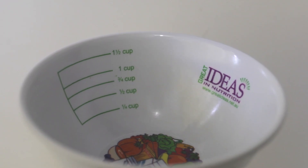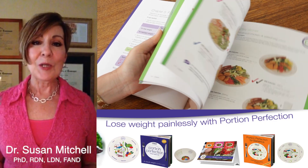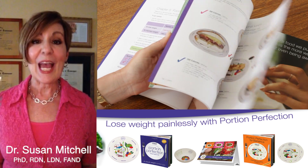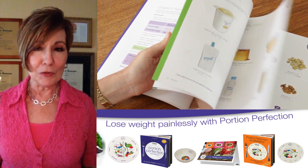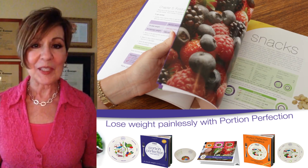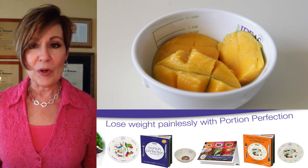Hear what Dr. Susan Mitchell has to say about the Portion Perfection toolkit. "You've been saying to me, just tell me what to eat and how much. Well, check out Portion Perfection — a useful tool that shows you how much to eat to lose weight. I'm picky, I love it, and I've jumped on board."